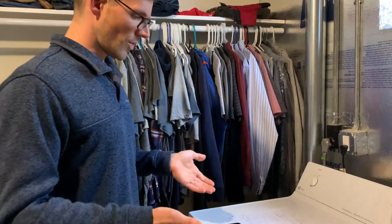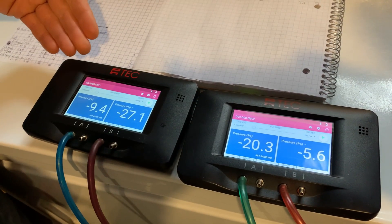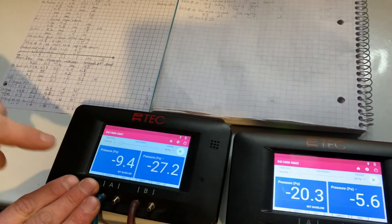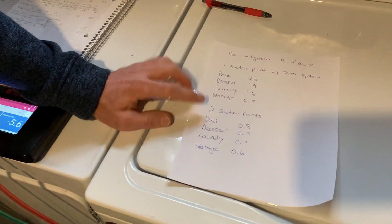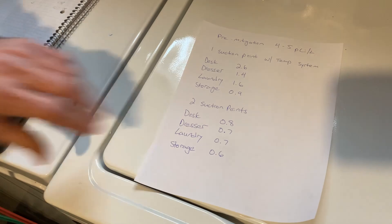Here's what we ended up with for results. These are our test holes — this tubing runs back to a hole in the slab where we're measuring suction. Our goal is to create negative pressure or vacuum under the entire house, and this is how we design and engineer a system capable of doing that. With the second suction point added, our radon levels dropped: desk 0.8, dresser 0.7, laundry room 0.7, and the storage room 0.6.